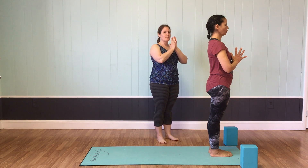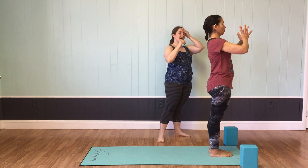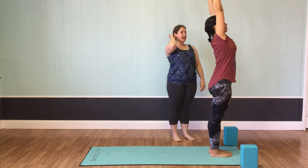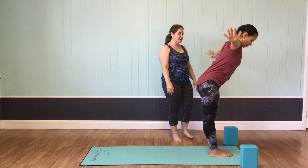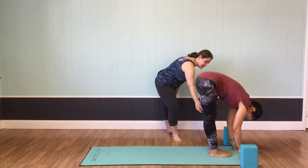We'll inhale and bring the palms to press right in front of your heart. Take a little reach up — rooting down through your feet, reaching your palms up overhead. Just take a full stretch of your body in each direction. On the exhale, float the palms wide as you fold over your legs into Uttanasana, keeping a little microbend behind the knees.